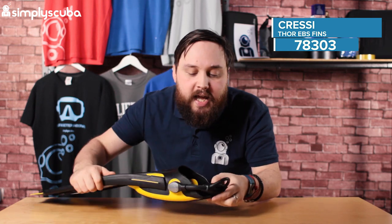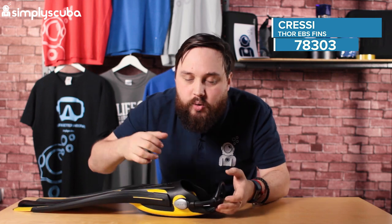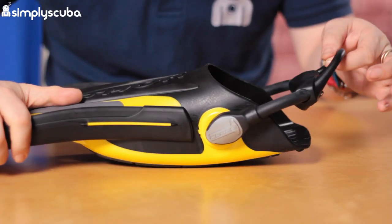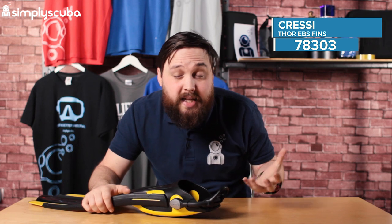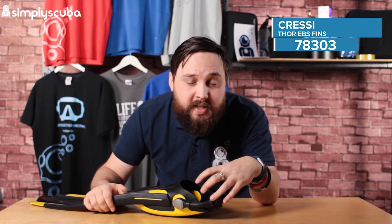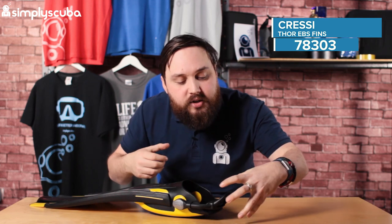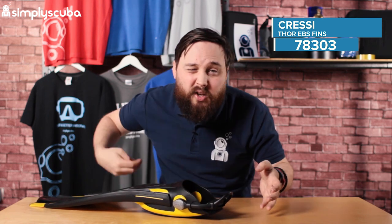The EBS in the name is the bungee heel strap. With a bungee heel strap, with a single finger, you can get this on and it's going to automatically adjust to any compression at depth. There's a really big thumb loop on the heel section, so it makes it much easier to kit up — grab hold of that, pull it up and over your heel, then let go and it's going to naturally hold your fin onto your foot. Even if your wetsuit or dry suit starts to compress at depth, unlike a traditional rubber ratchet strap, this is going to actively hold the fin onto your foot as opposed to a ratchet one that you keep having to tighten.